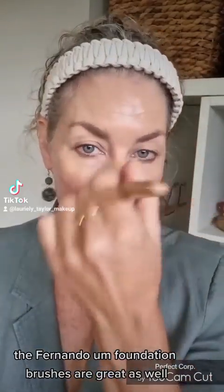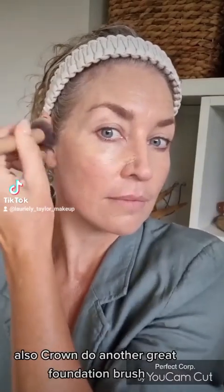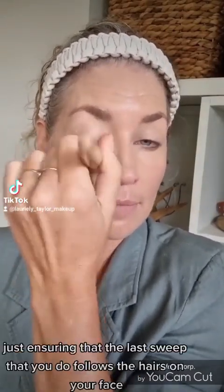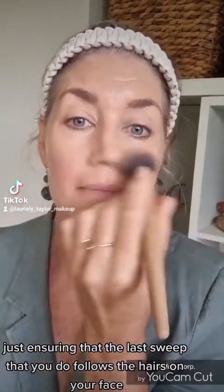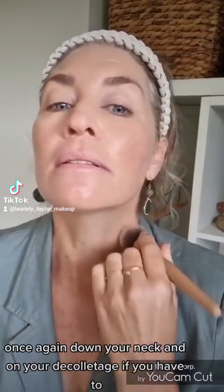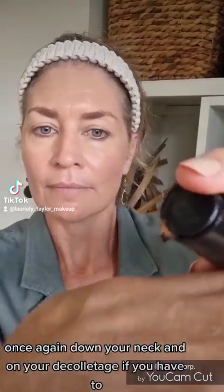The Fernando foundation brushes are great as well, and Crown do another great foundation brush too. Just buff that in, ensuring that the last sweep follows the hairs on your face so you don't ruffle them up. Once again, take it down your neck and onto your decolletage if needed.